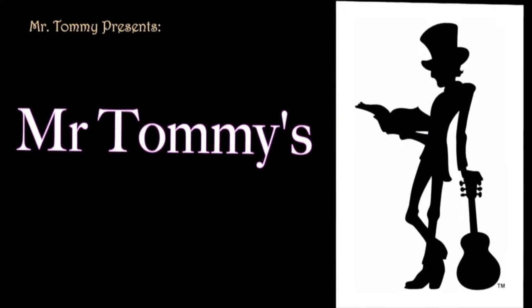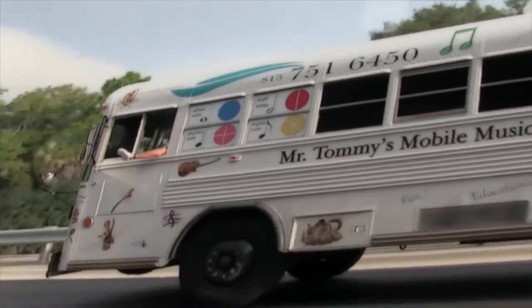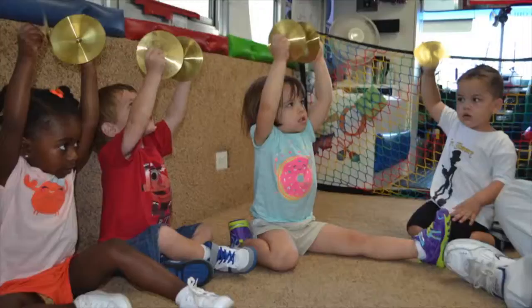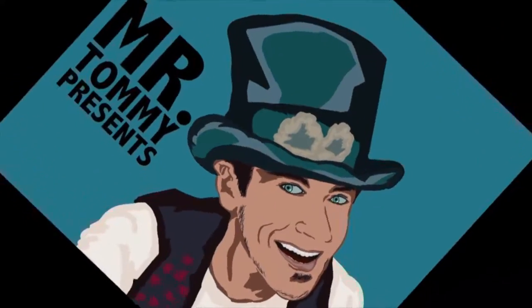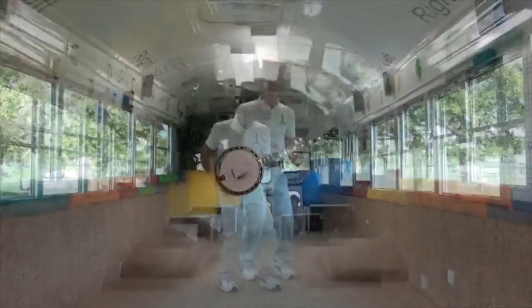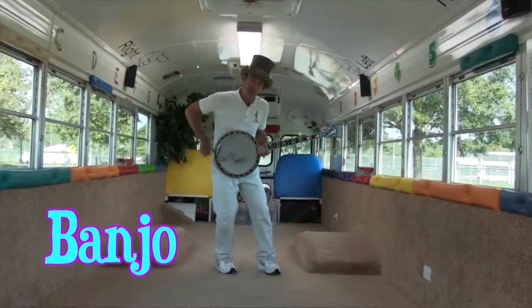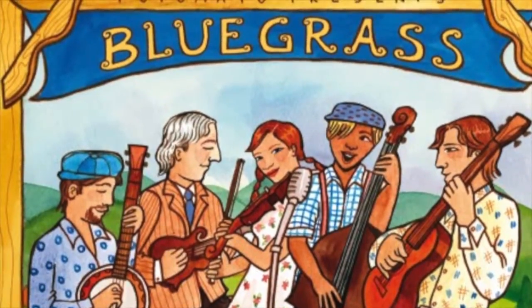Mr. Tommy's Mobile Music Bus! Hey kids, let's check out this cool instrument. This is called a banjo. We use a banjo when we study bluegrass music on Mr. Tommy's Mobile Music Bus.